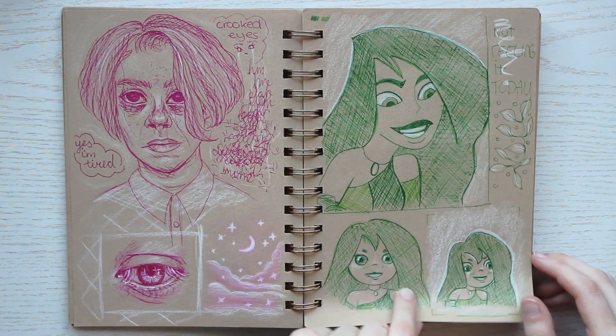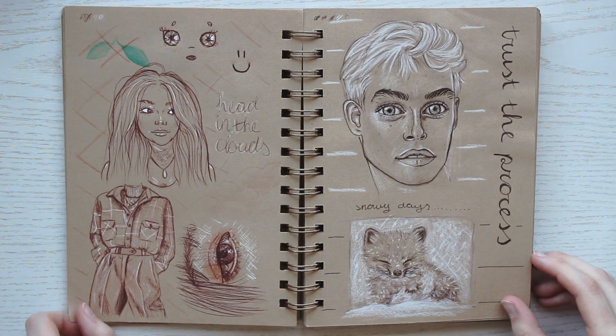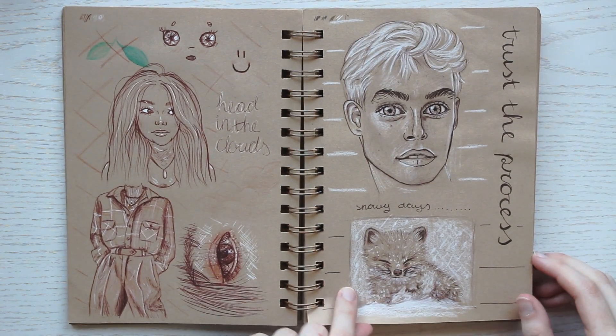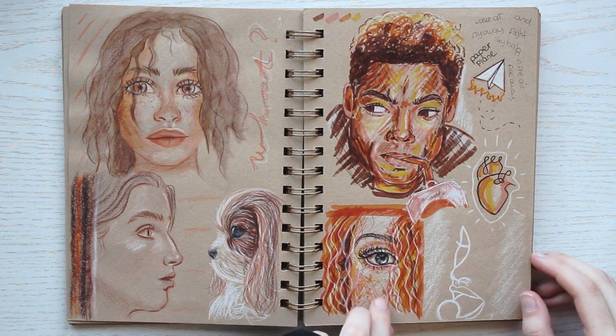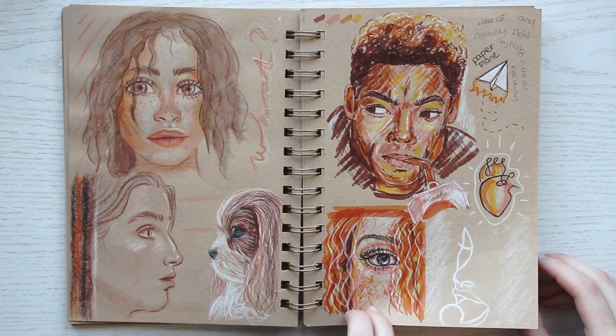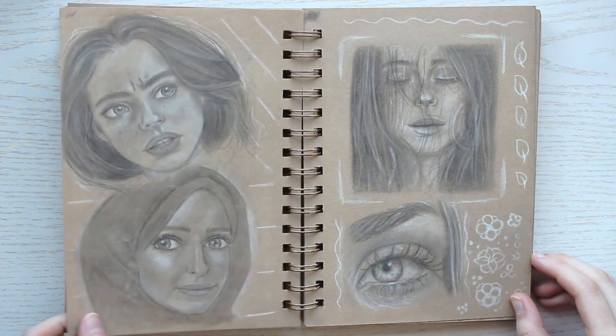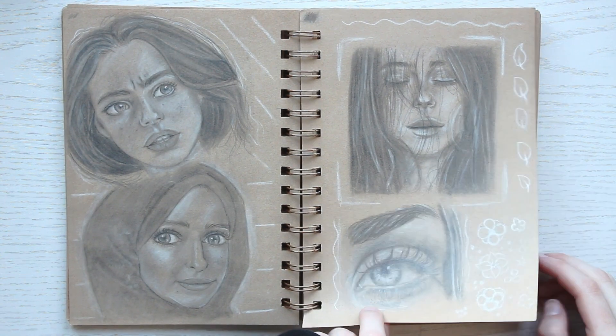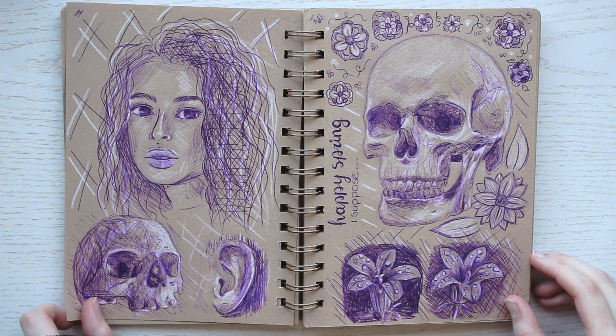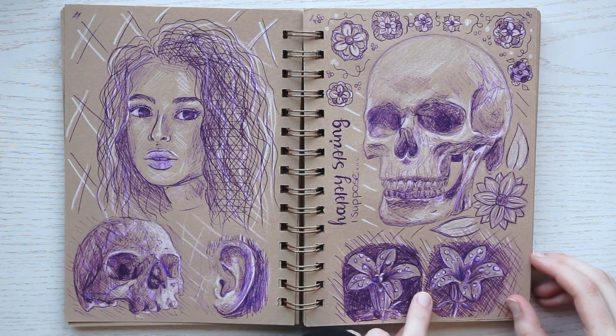I mostly use pencils, fineliners, or ballpoint pens to sketch with. The fun thing about a toned sketchbook like this one is that you can use a white pencil or white gel pen to add highlights, which is something I always like to do. This page is done with a purple pen that I've had for about 10 years now.